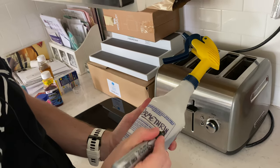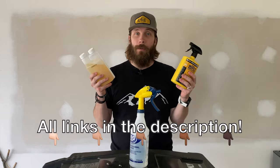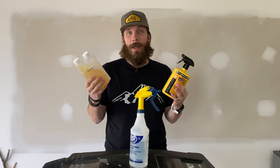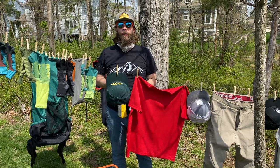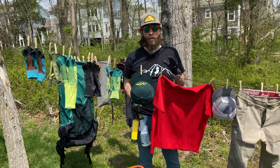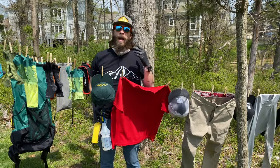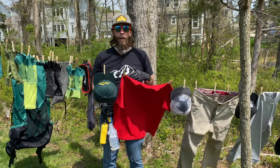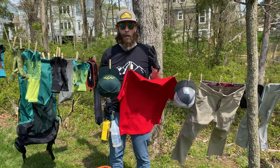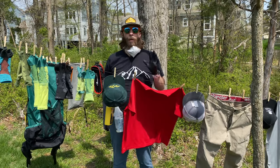All right, we've got our permethrin 10 mixed to the right ratio, so now we're going to go and apply it. I'll put links to both of these products down in the description below — both work fantastic, it just depends on how much gear you want to treat and whether you want the extra value. Next, hang up all of your clothing and gear outside. Before it dries, permethrin is actually toxic to people and domestic animals, so keep it away from places where you or your pets might frequent and give it plenty of room to dry since it can take a couple of hours. You'll also notice I've got gloves on and a mask — you want to be very careful when applying it.